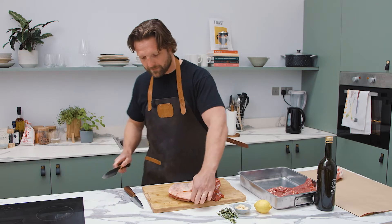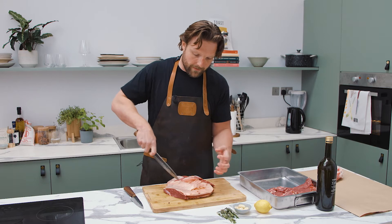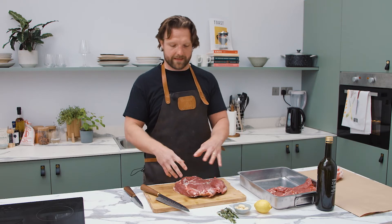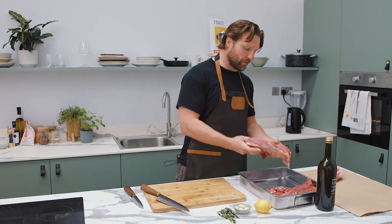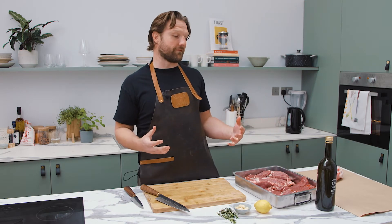Interestingly, with lamb, the amount of fat coverage on the outside is kind of seasonal. This is a slightly older lamb — new season lamb is running a little late this year, so it's got a bit more fat and it's slightly darker. I prefer that. New season lamb can be a bit light, and if I'm eating lamb, I'm eating it for big, bold flavors — especially as it stands up really well to big, bold flavors when you're marinating.